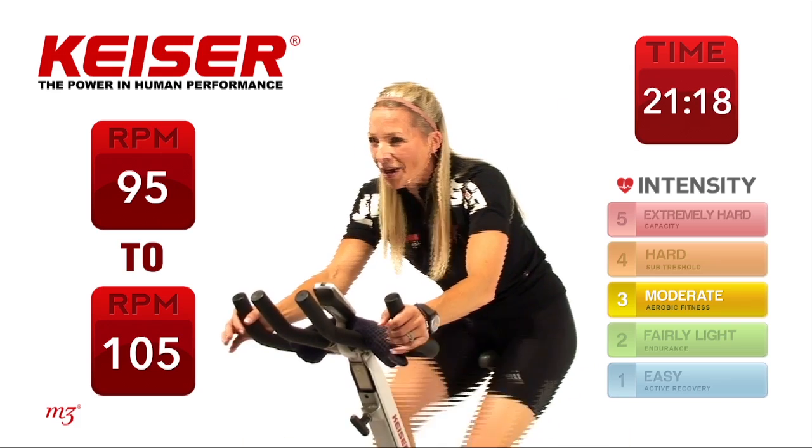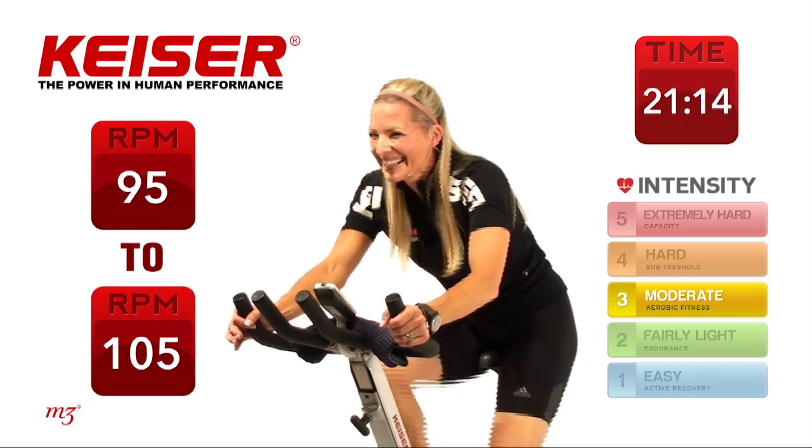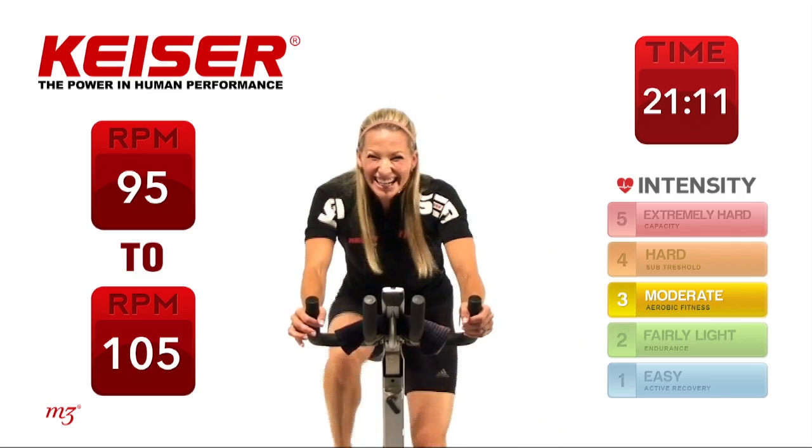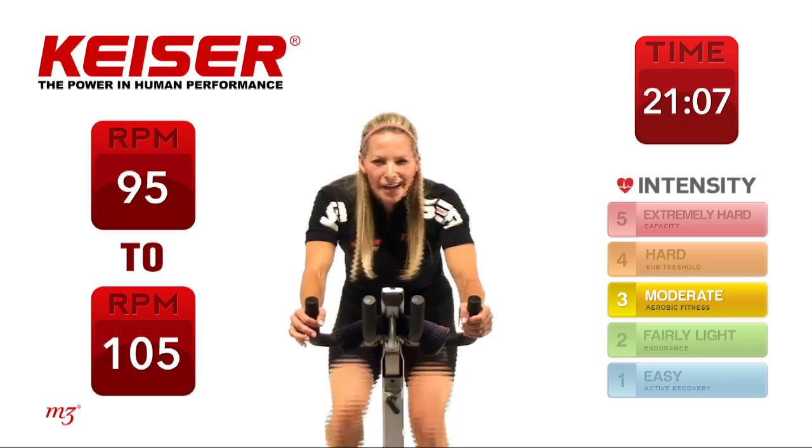Here we go — power. Can you feel it? 15 seconds to go... actually 45 seconds to go — I almost let you get away with that!